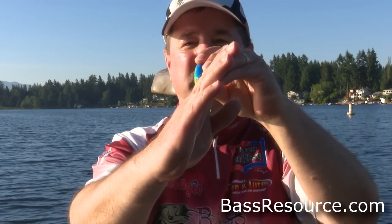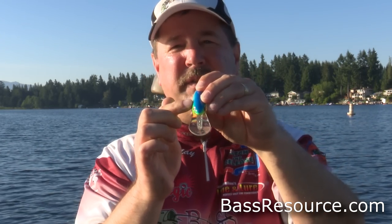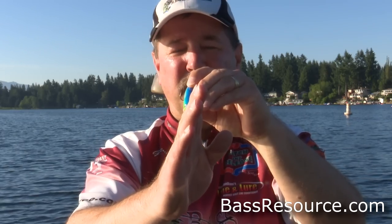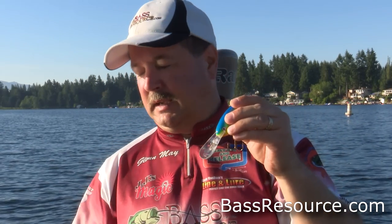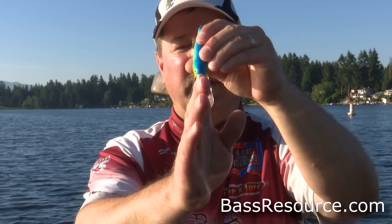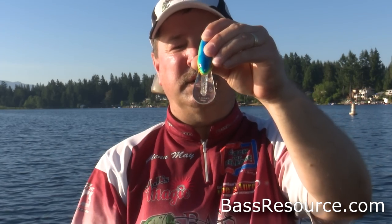On a bill like this where the line tie is right on the bill itself, grab a pair of needle-nose pliers and grab hold of that line tie. What you want to do is bend it either one way or the other. So if the bait is going off to the left, grab hold of that line tie and bend it just a little bit over to the right. It doesn't take much — just a slight movement. Don't yank it over really hard, just flip it a little bit to the right and it'll work just fine.